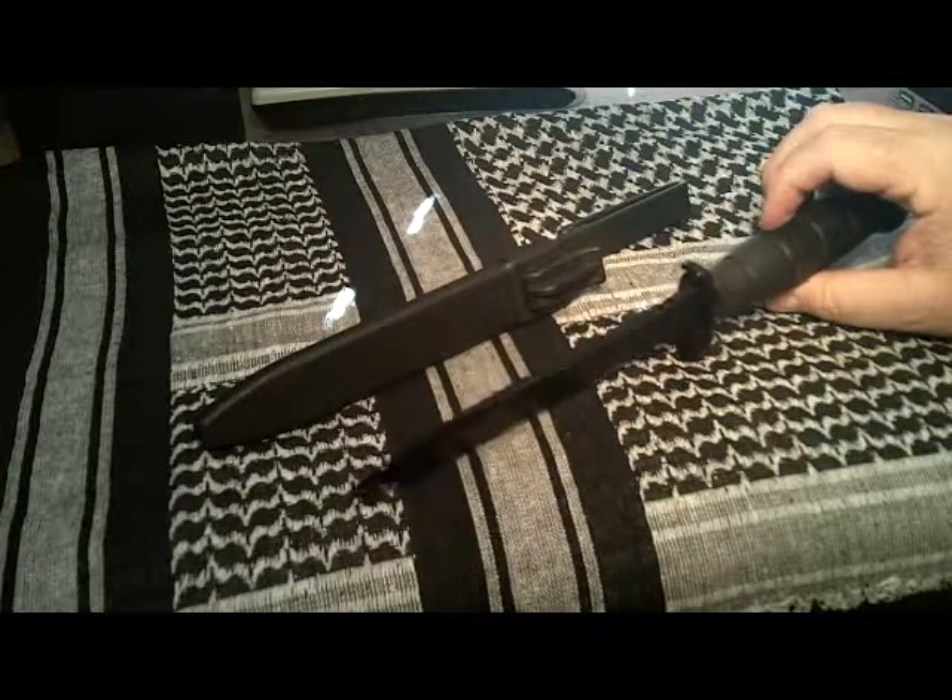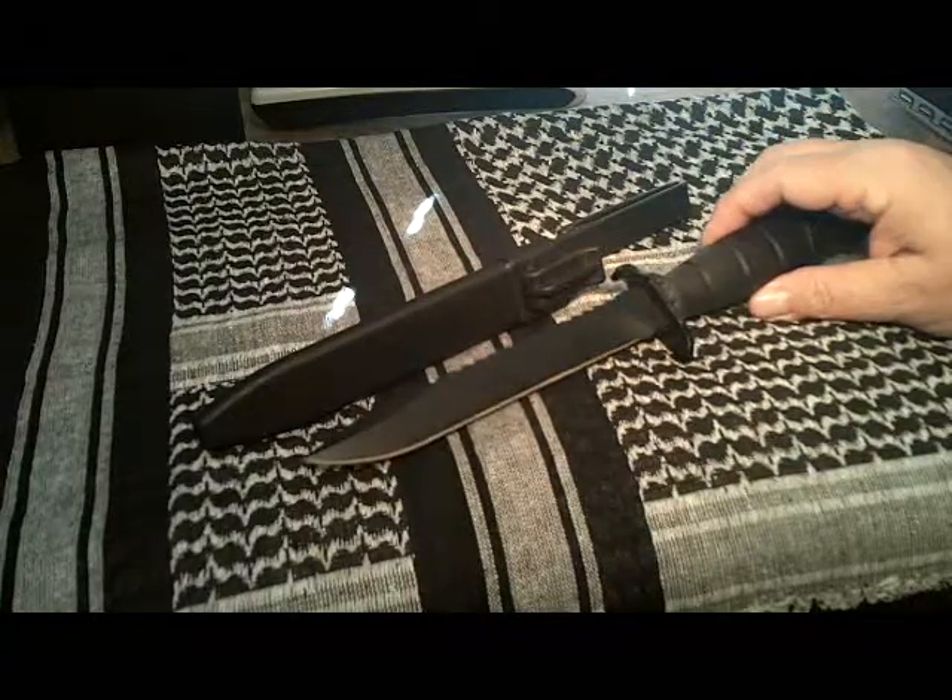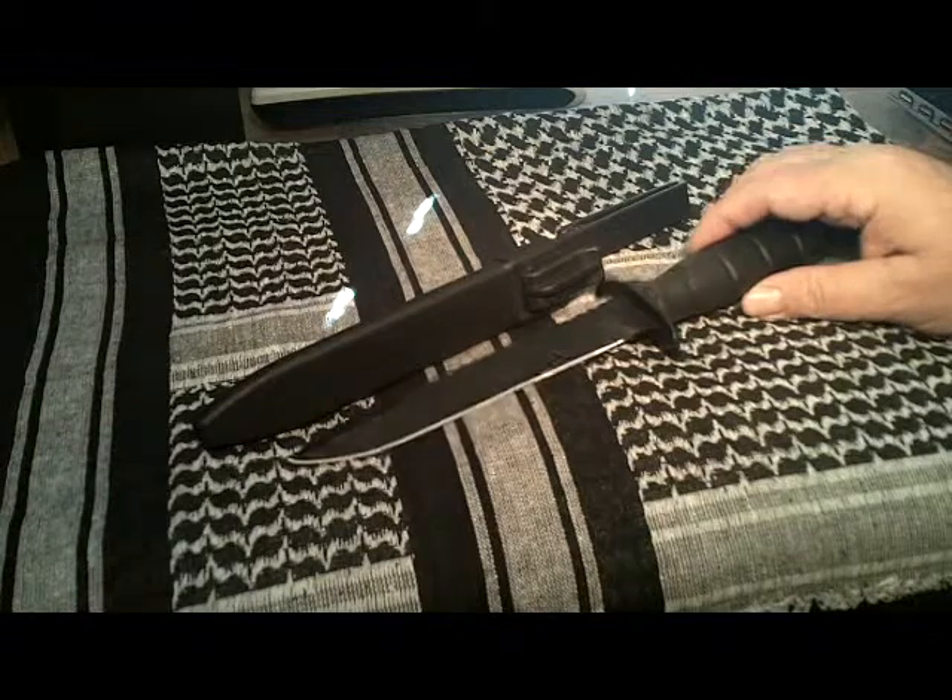The phosphate treatment is the same treatment that they use on their Glock pistols, and actually the M81 is constructed of the same materials as the famous Glock pistols.